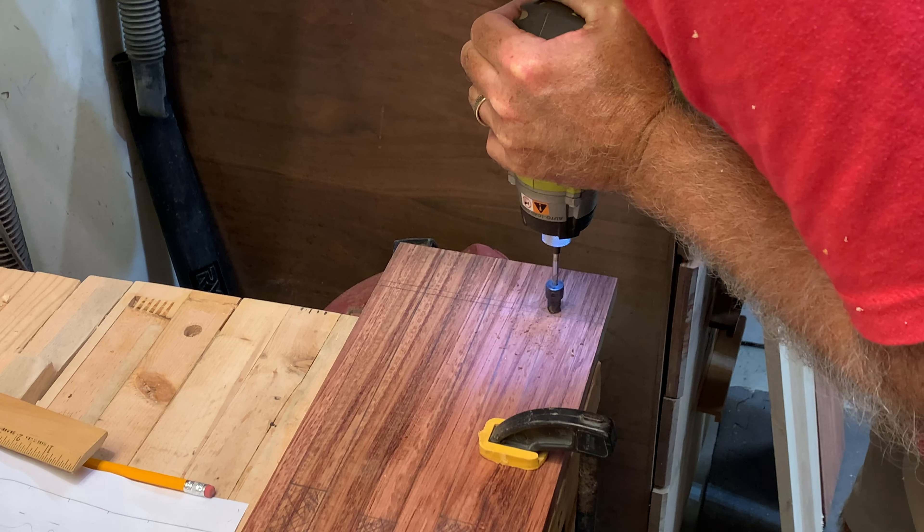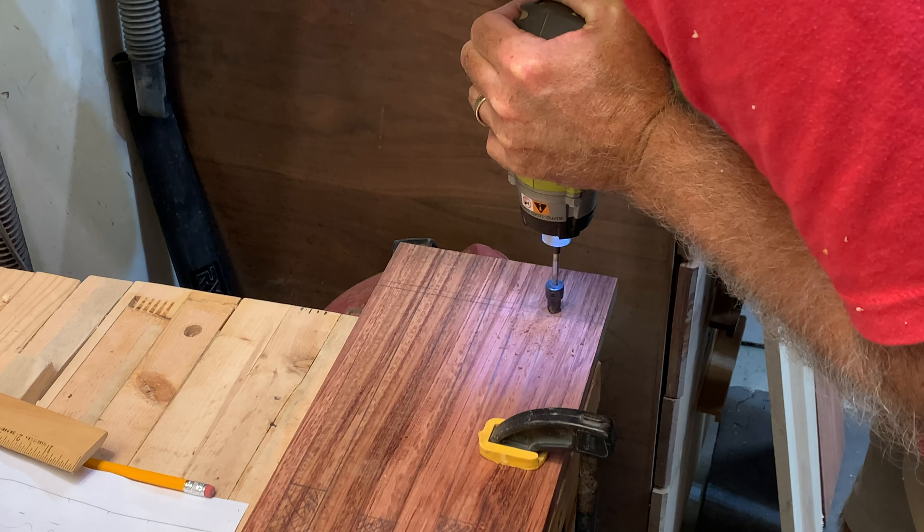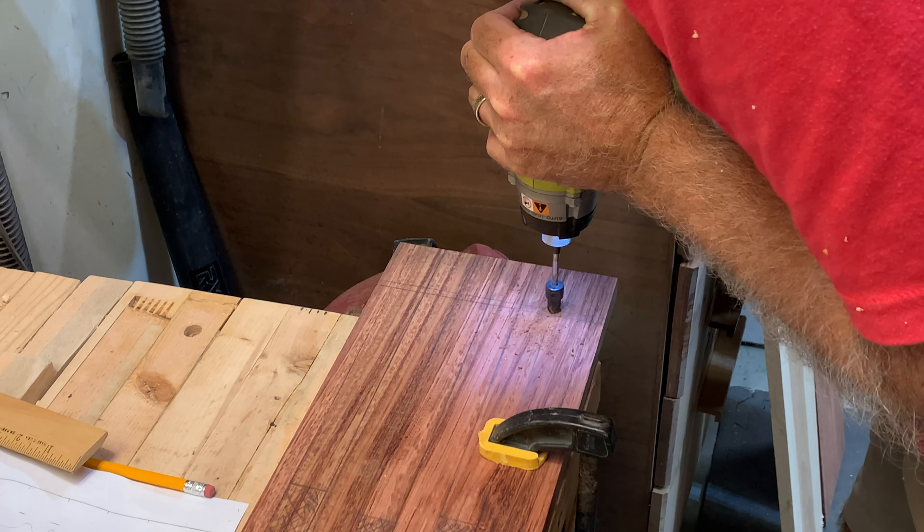I use my jigsaw to make the cuts for the slits as well as the cutouts in the board. As I got the jigsaw blade close to the end, I started to have a little chip-out on some of the chips, so I'm now scoring the front edge of each tongue to prevent that. I first started with a chisel to bevel over the slits between each of the tongues.